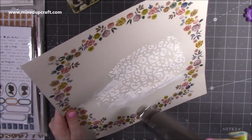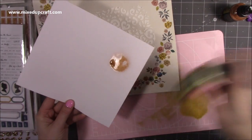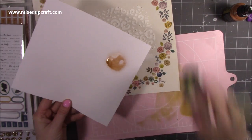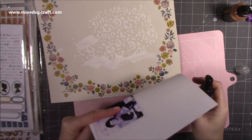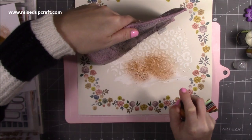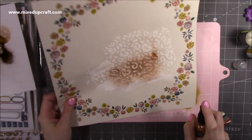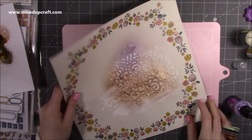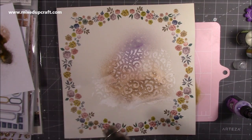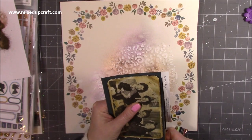I'm bringing in some distress sprays — these are really old, but I'm spraying a few to see which ones are going to work. There's Biscotti, a copper, and a lavender. I end up going for the copper and the lavender, which you can see me laying down now. They've got a mica through them so they have a really lovely shine and dry very quickly. I'll heat set them to make sure they're completely dry before sticking more things on top. You can see the lavender and a little bit of the copper catching the light — it looks really nice and creates a little bit of interest behind the picture.